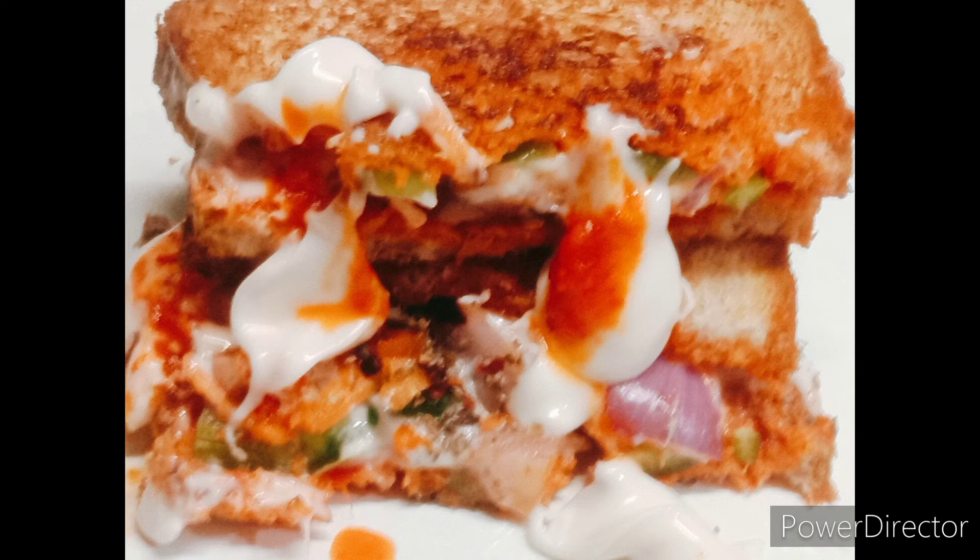So friends, please taste it and try it in your kitchen. We will get a new recipe next time. Bye bye, take care.